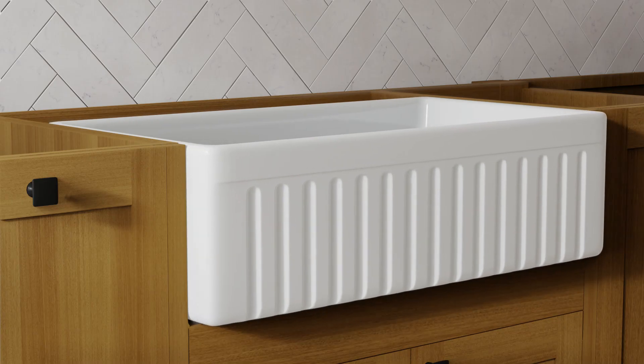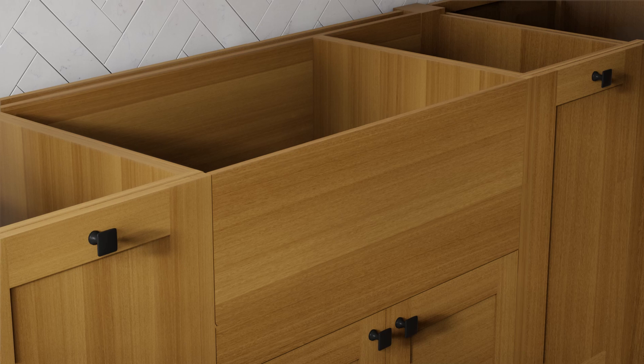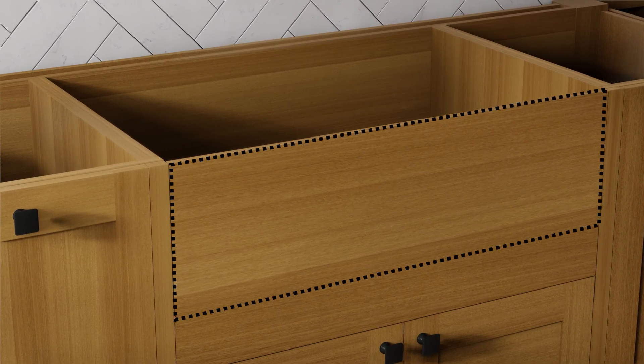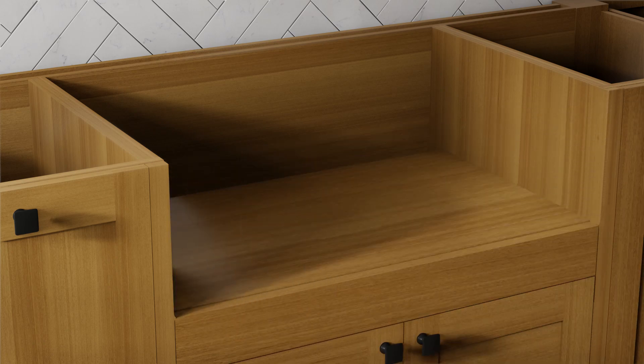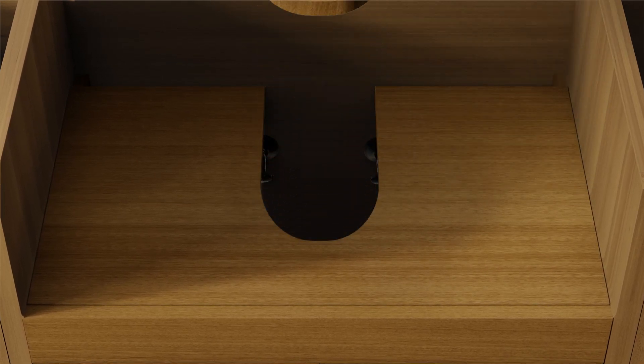Step 2. First, check whether the sink will be flush with or extend slightly beyond the front of the cabinet. It is generally recommended to have a 1.25-inch to 1.5-inch extension beyond the face of the cabinet. Next, cut the base cabinet front to the measured sink front height. Ensure that the cabinet opening matches the maximum sink apron dimensions to maintain a minimal gap between the sink and the cabinet. Cut the shelf baseboard for the drain outlet, and identify and cut out the drain outlet clearance hole in the support. The hole diameter must provide clearance for the garbage disposal mounting system if used.